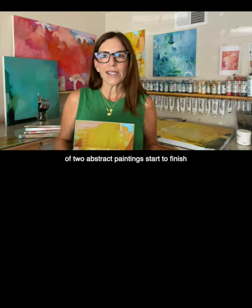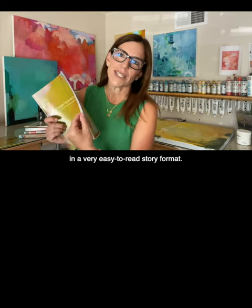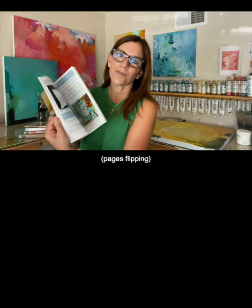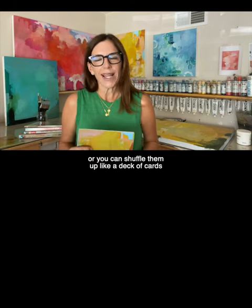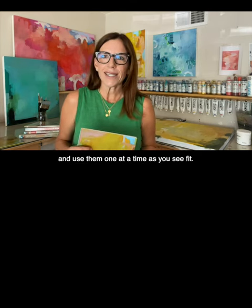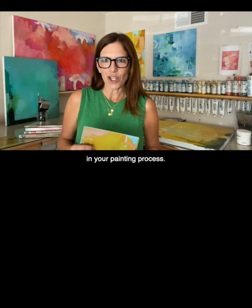The book takes you through my process of two abstract paintings, start to finish, in a very easy-to-read story format. You can take the eight steps and use them in order, or you can shuffle them up like a deck of cards and use them one at a time as you see fit. The steps can help you at any stage in your painting process.